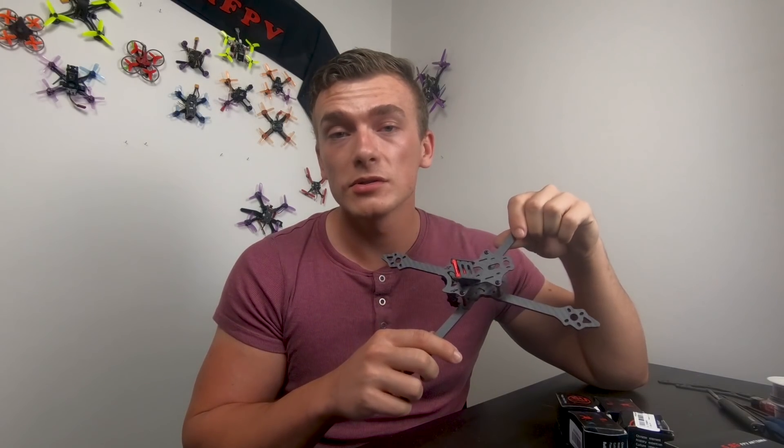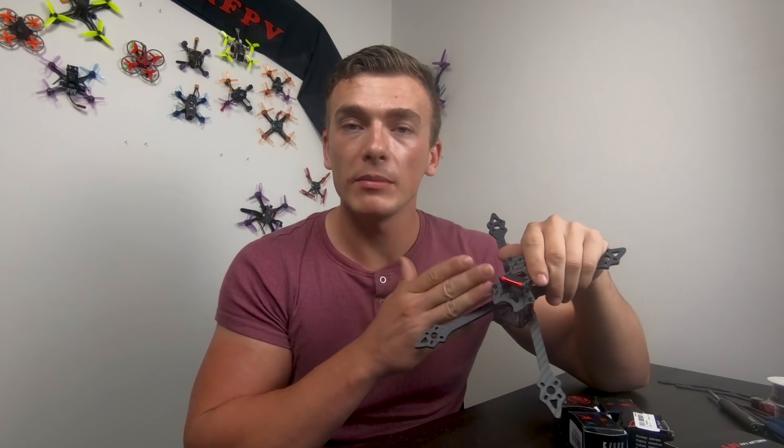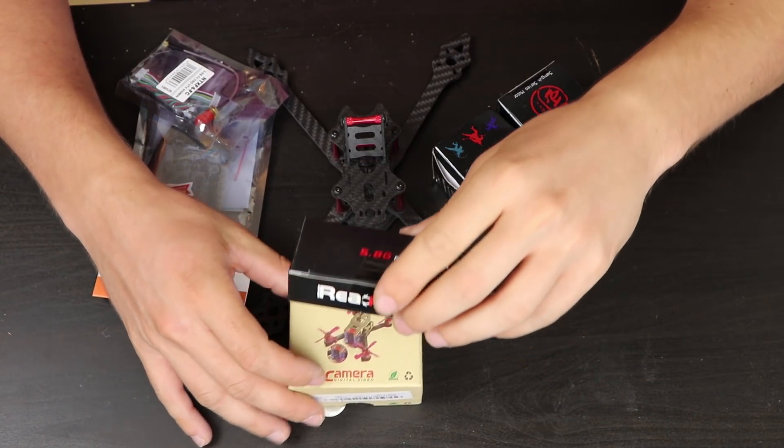Hello guys, in this video I will build a budget racer. The aim was to build something under $160, something which I will be able to race with on our racetrack. I already pre-built the frame, here we've got all the parts and I will build it now. Let's open out the components.